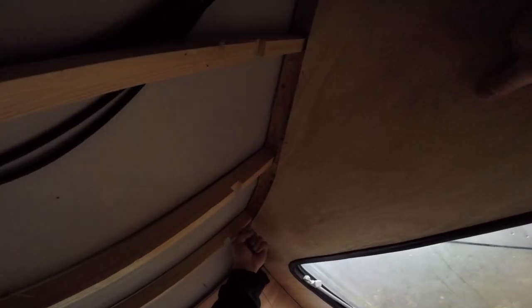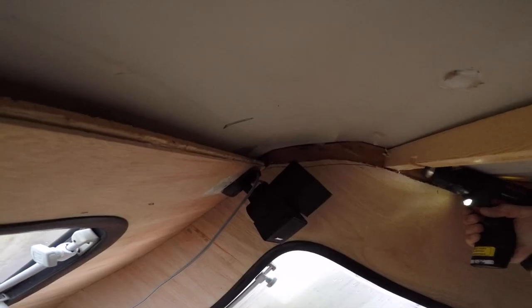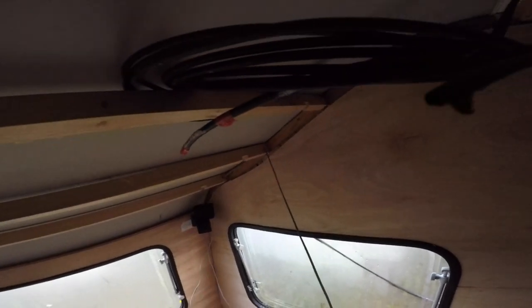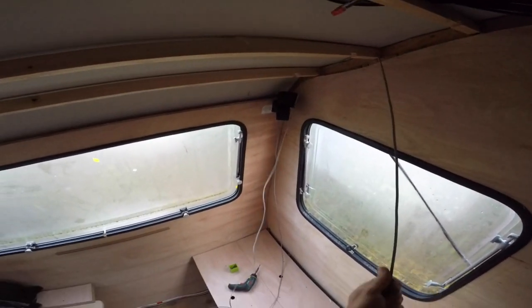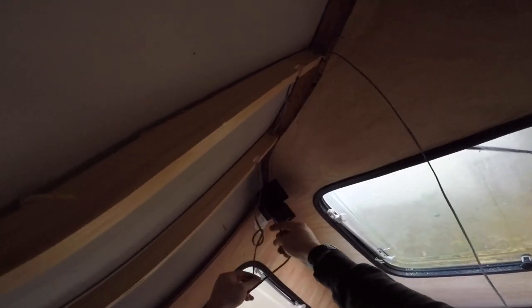I have to drill some holes here so I can run the wire to somewhere here. This is the process of running wires - my favourite thing to do on a job. But actually here it's quite nice because I'm doing it for myself.